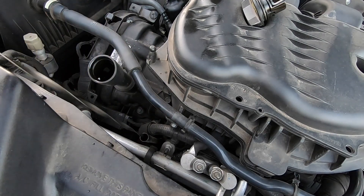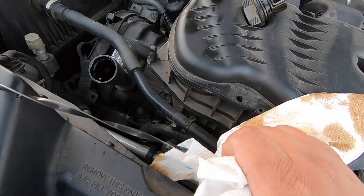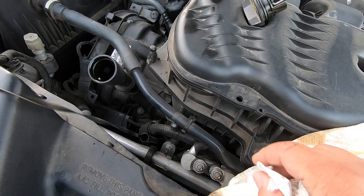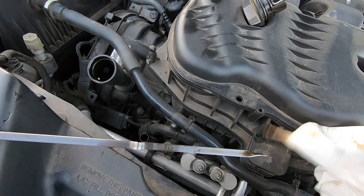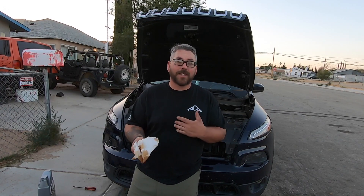Now I've got about 5 quarts in there and it's time to check it. You always want to make sure that you wipe your dipstick off, reinsert it, and then check it again. We're about right here which is just at the bottom of the safe mark, so I need to add about another quart. Once you've got your oil in there, it's good practice to start the engine, let it run for a minute, shut it off, let it sit 10 to 15 minutes, and recheck your oil level. Remember it's always a lot easier to add oil than to take oil away.